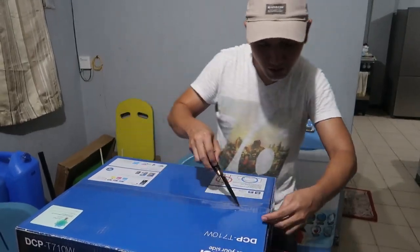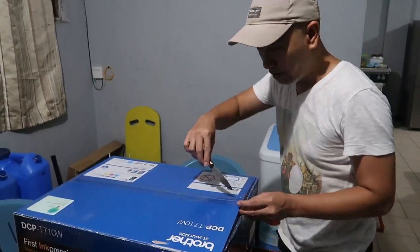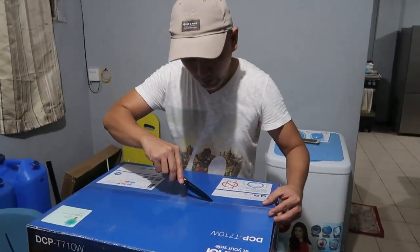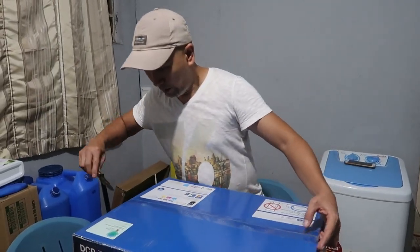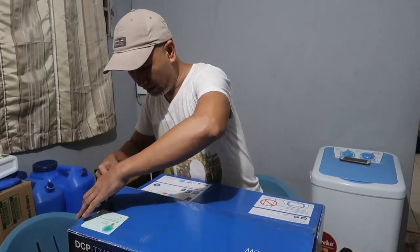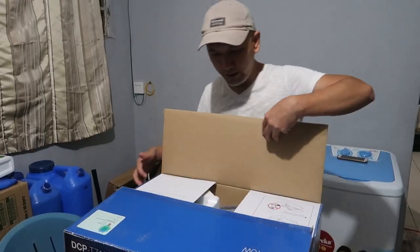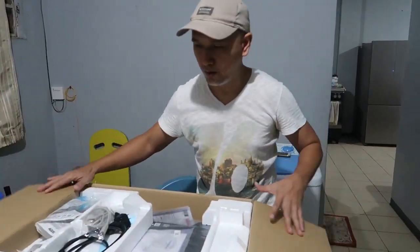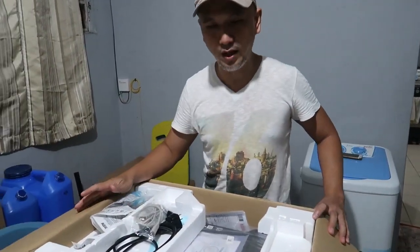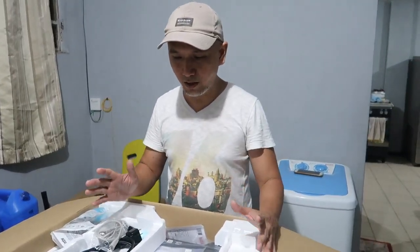Kahit hindi siya nakakonek sa computer, makakapag-print ka. Tapos meron siyang scanner, meron siyang Xerox. At ang maganda dito, pwede mo siya i-connect sa cellphone mo — sa android phone mo — so makakapag-print kayo kahit wala kayong computer, android phone lang.